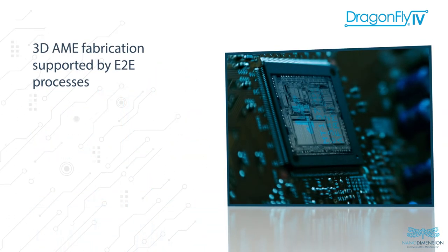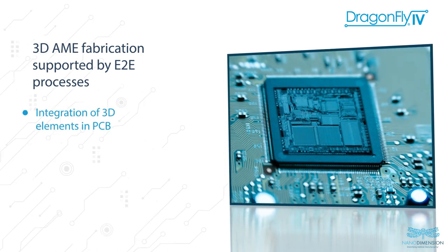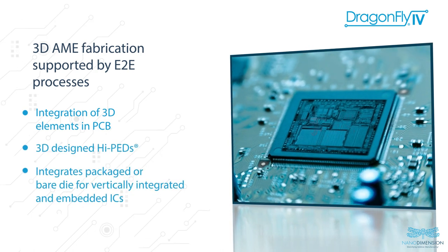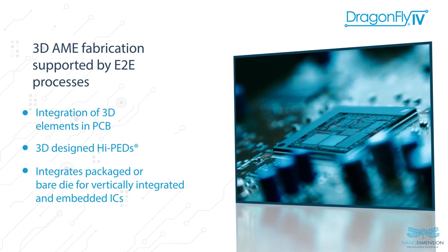By leveraging the full solution, the Dragonfly 4 enables the integration of 3D elements in PCB, 3D-designed high-performance electronic devices (HIPEDs), as well as the insertion of packaged or bare die vertically integrated and embedded ICs.